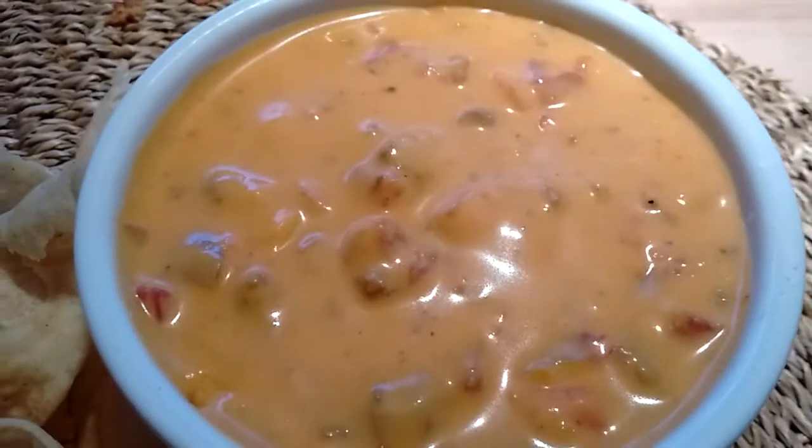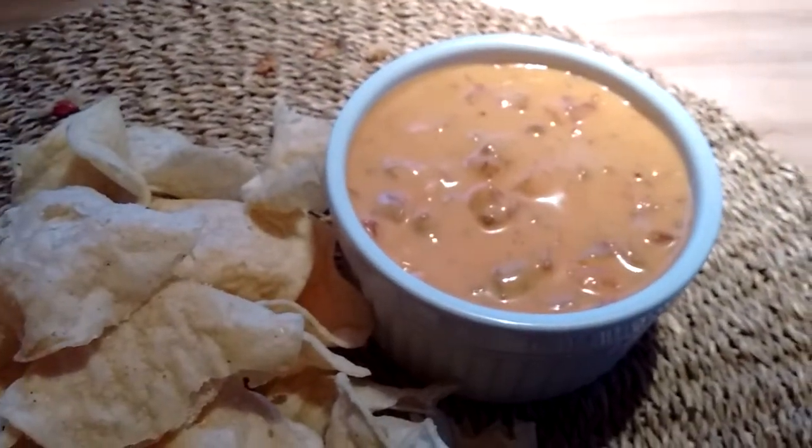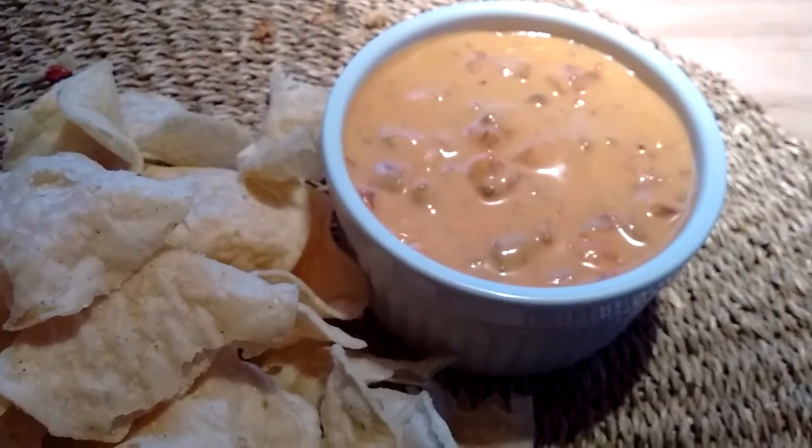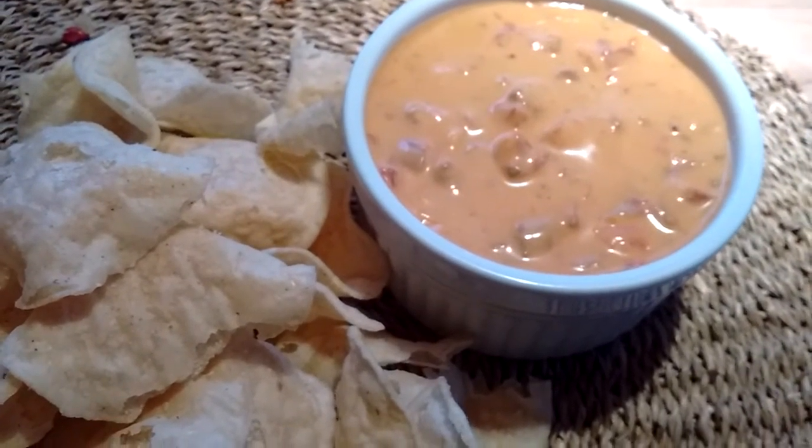Okay, so there you go — Rotel dip, veganized. I'll have the recipe on my blog, and I will link it in the description. See you later, guys. Bye.